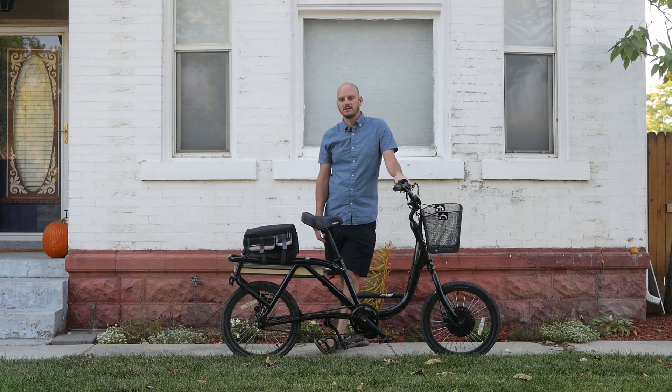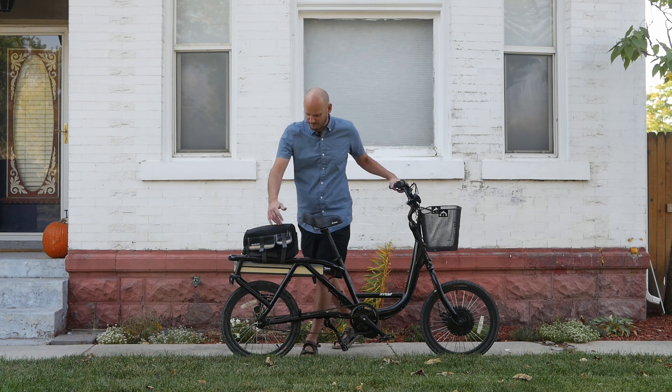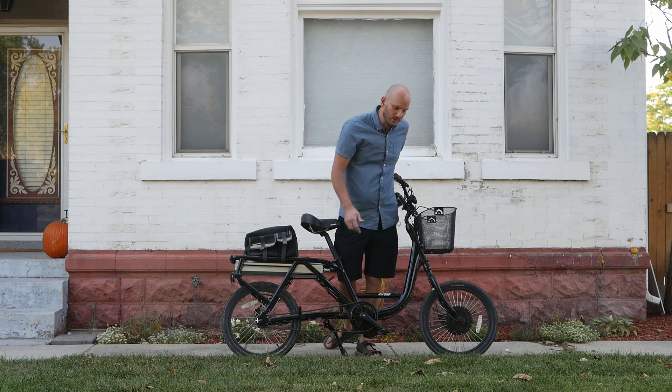We're reusing the Juiced Bikes 48-volt 15.6 amp-hour battery. He said it's a few years old but it should still give him a decent amount of range. It's kind of a cool bike — a small compact cargo bike, which is pretty cool. You could put some big pannier bags on here now that it's got some power to it.